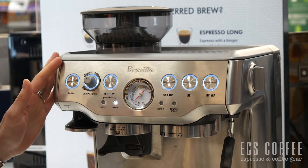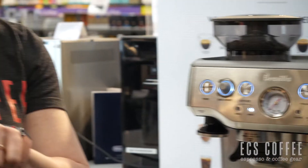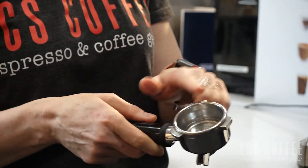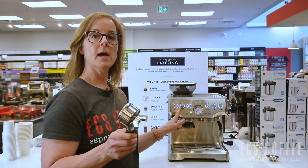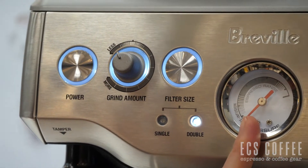The most important thing is the volume of beans in your portafilter. I have the two-cup espresso portafilter in here, dialed in to the amount required to get into the optimal zone on my gauge.